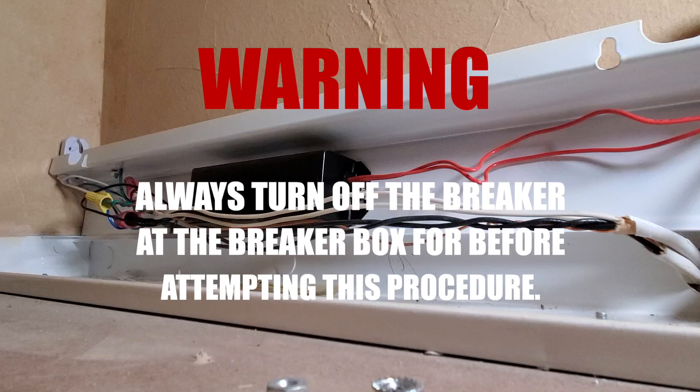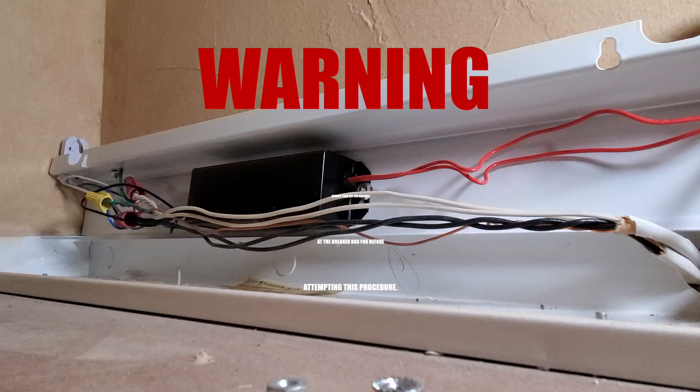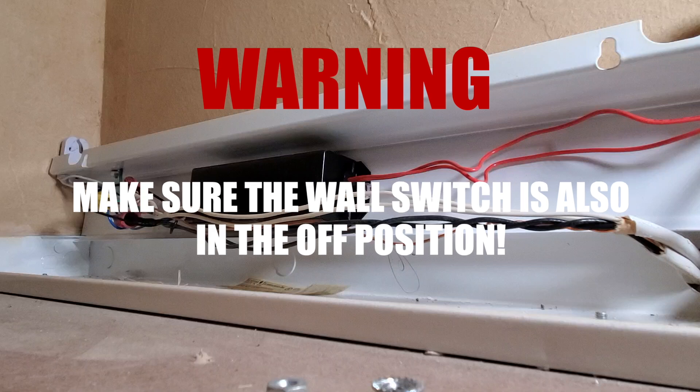It's always important that you turn off any breakers to the electricity that controls these lights. So go to your breaker box, flip that breaker off, and also turn off the switch to the lights if there is a switch.